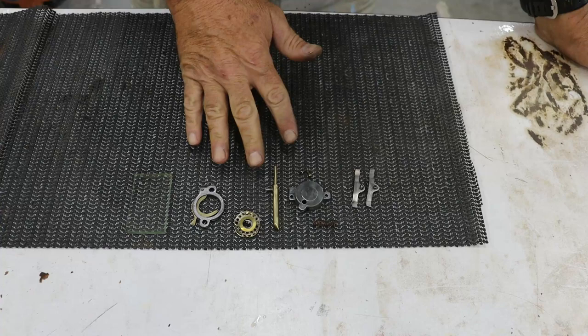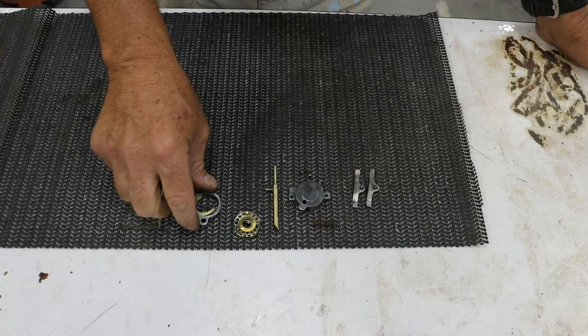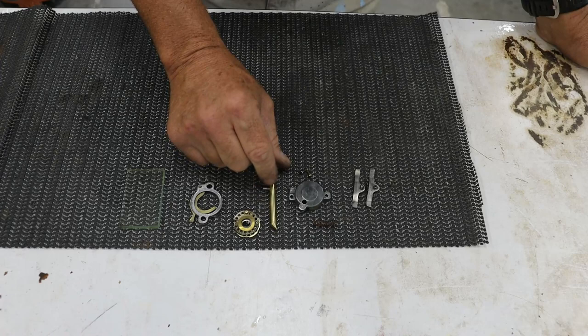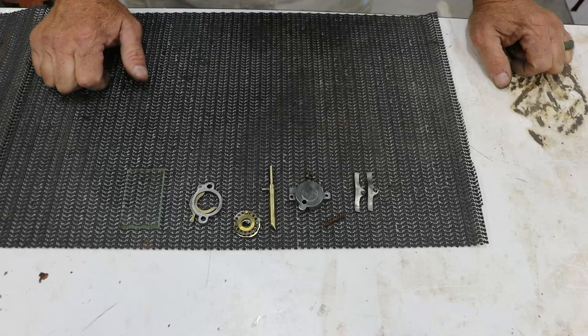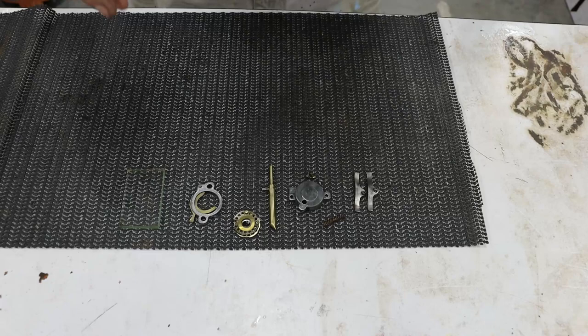I went ahead and cleaned the internal parts of the door using Windex and a razor blade to clean up the glass. The rest of the parts I hit on a wire wheel, just trying to bring them back to their original condition. All the brass parts really look nice, and I knocked all the rust off the window clips and cleaned the screws as well. The door itself is cooking in the cleaning solution for about 24 hours, so now we're going to turn our attention to the actual wood for the bank body.